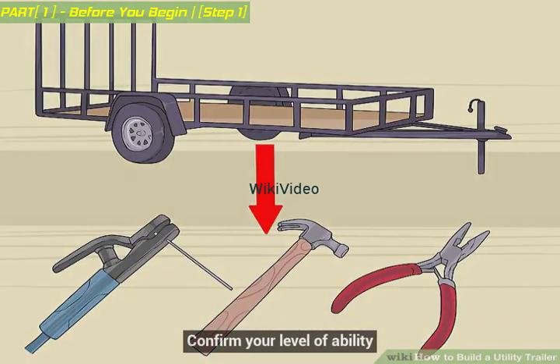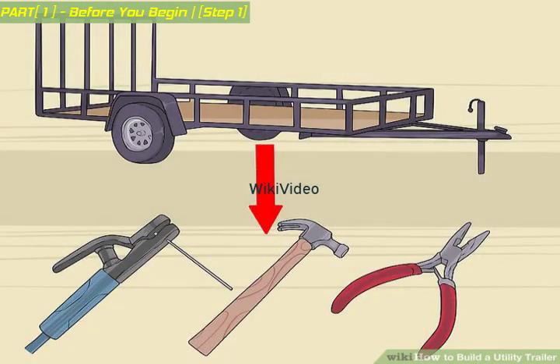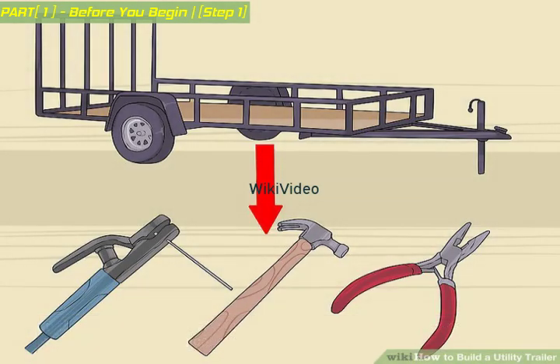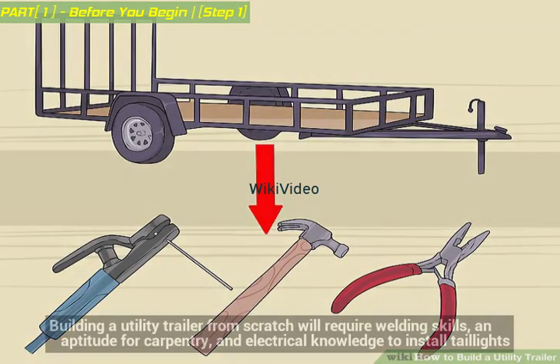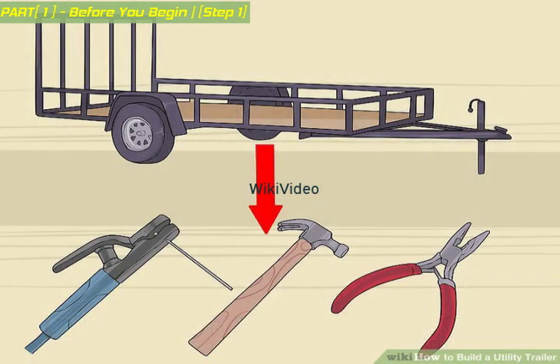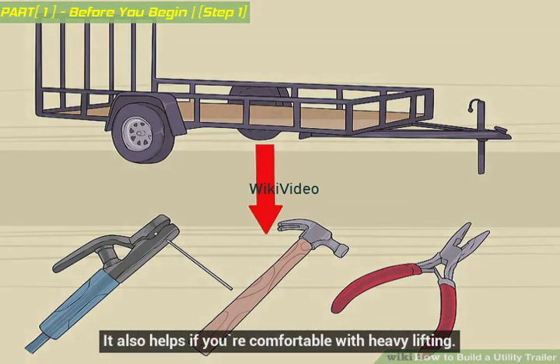Confirm your level of ability. In the planning stages, it's important to be aware of your construction and mechanical expertise and capabilities. Building a utility trailer from scratch will require welding skills, an aptitude for carpentry, and electrical knowledge to install taillights. It also helps if you're comfortable with heavy lifting.